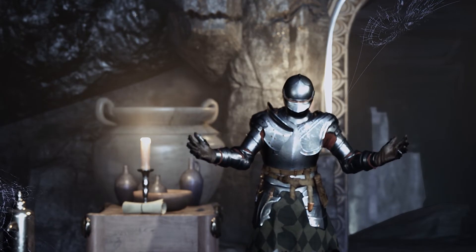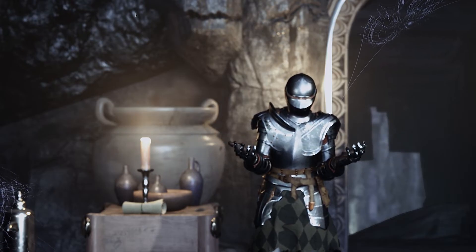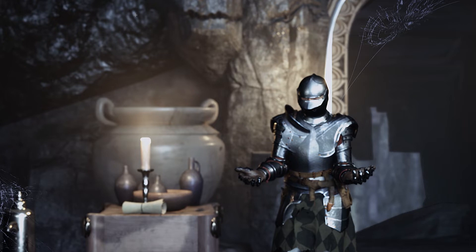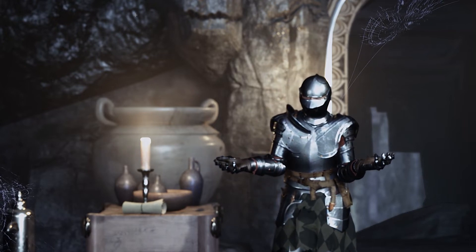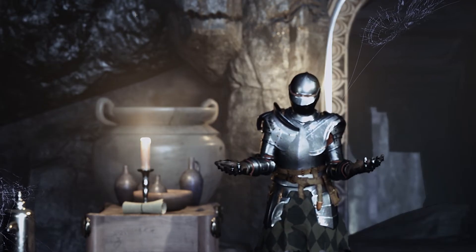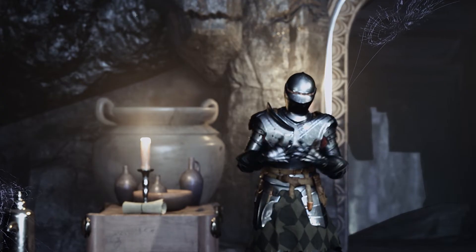Regarding Perception Neuron 3, it works amazingly. The setup was a little bit longer than I expected, but everything works fine. This is one of the more affordable motion capture solutions. I'm not going to recommend it just yet — I'm going to have a video in the very near future where I talk about how I did my research and concluded that Perception Neuron was the best thing for what I'm trying to do.